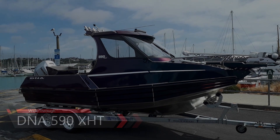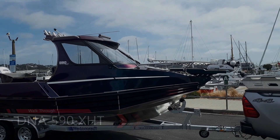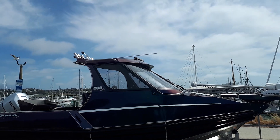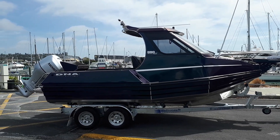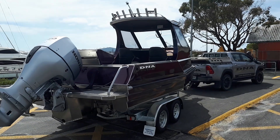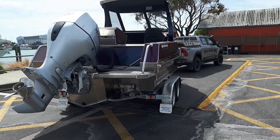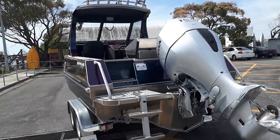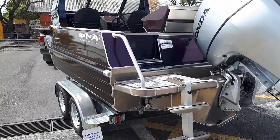DNA 590, about to go in the water — latest out of the shop. 24 volt Minkota, HALA lighting: nav lights, spotlights, light bars, tandem trailer, one kilowatt transducer, underwater lights, Honda 150, dive ladder, live bait tank.